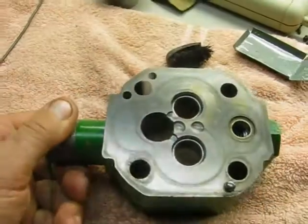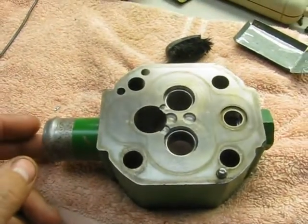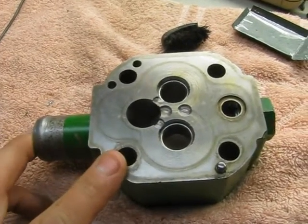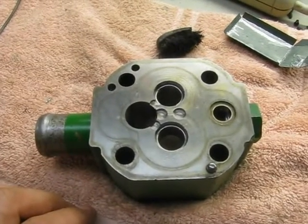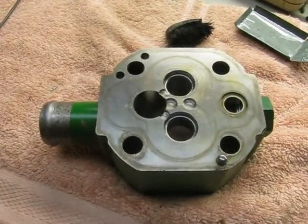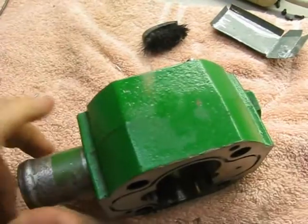Ran into some trouble where it was crying and sucking in a lot of air. It turns out that this bolt here was broken off sometime during factory assembly and just left in the pump. It wasn't until I started looking for the actual source of the problem that I found the bolt was broken off when I went to check the torque on the bolts themselves.